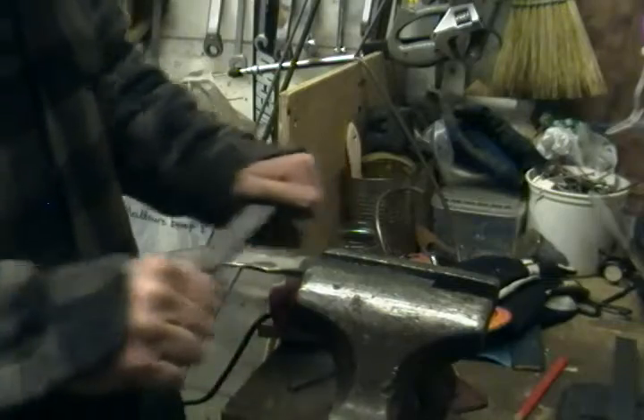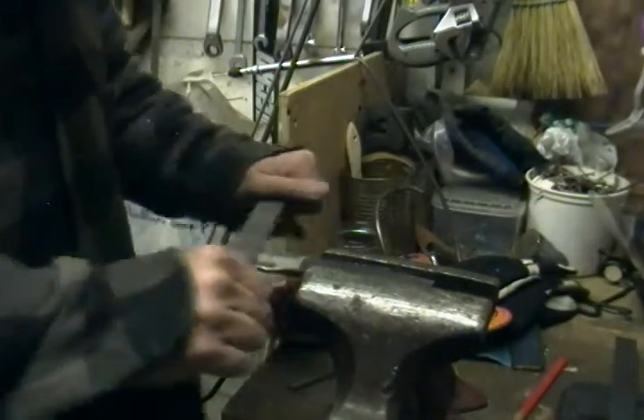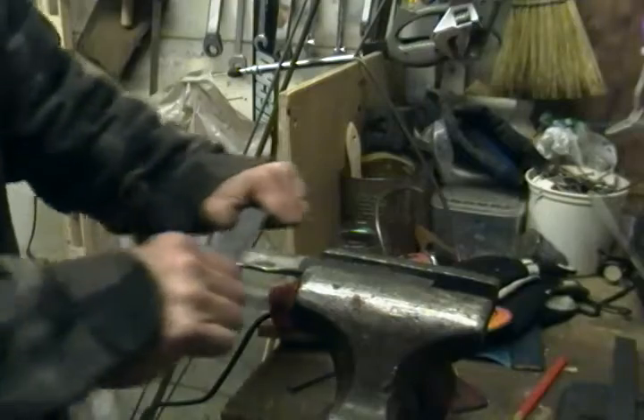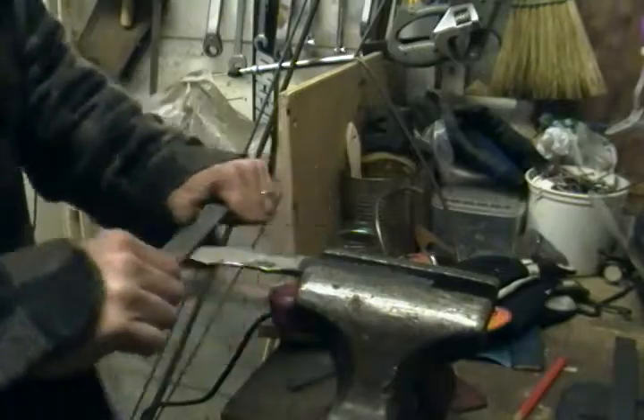I'm going to have to put it back in the forge. There's a bit of a bump in it I'm going to have to take out. But at least it was the longest process. I'm cleaning things up a lot here — I think it looks good.